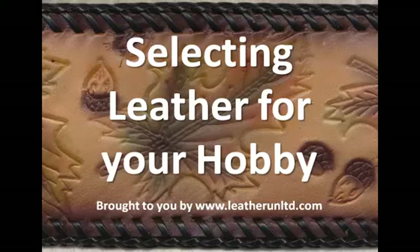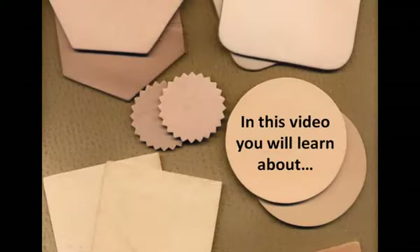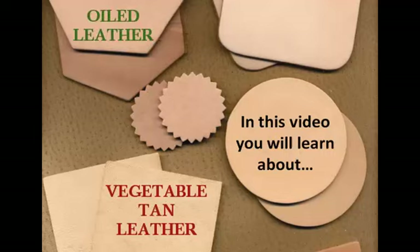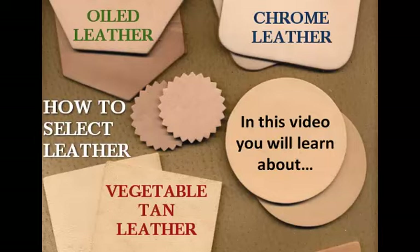Welcome to more handy leather tips brought to you by Leather Unlimited. I'm Megan Marie and I can't wait to tell you all about selecting leather for your hobby. If you like hands-on crafts with leather, you've got to see this video. As you probably already know, there are several different types of leather. Some of the most common leathers used for crafts are vegetable tan leather, oiled leather, and chrome leather — those are the three varieties we will focus on in this video, followed by tips on how to select leather by weight and thickness to best fit your crafting hobby.